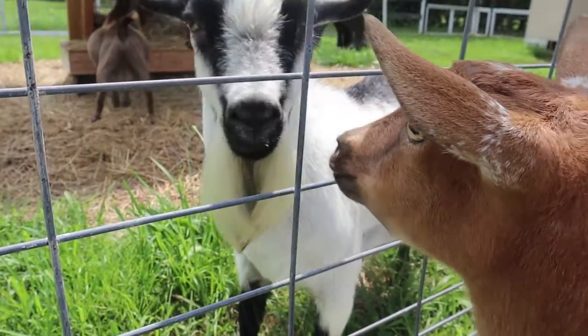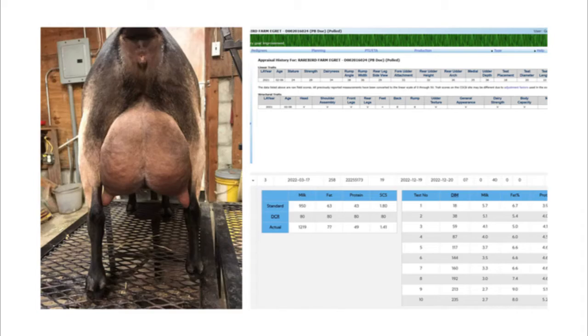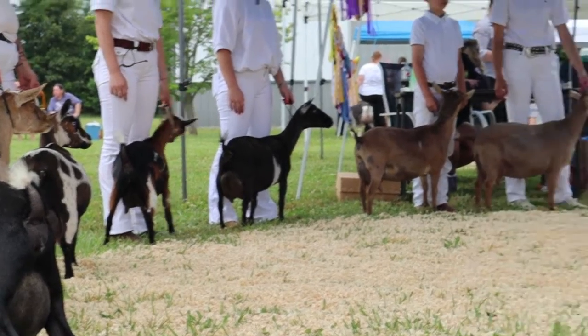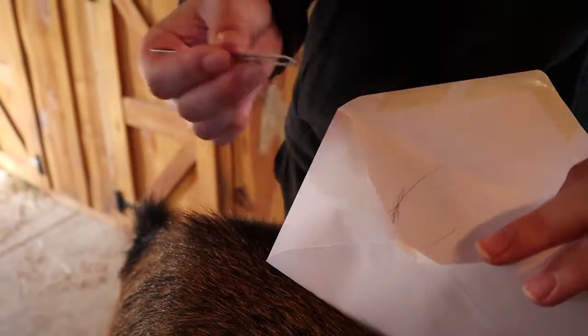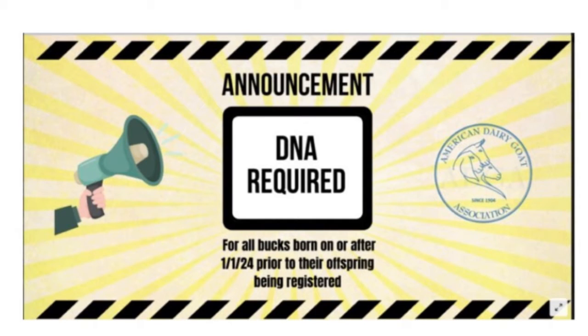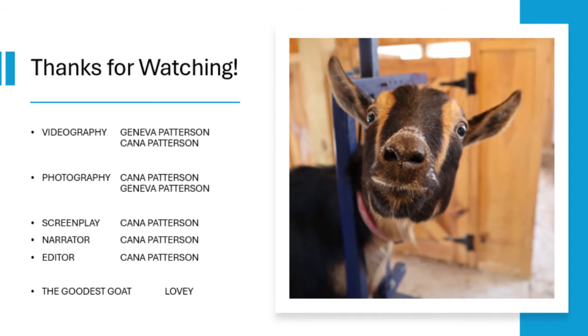All in all, DNA testing is very important to the ADGA and us as breeders and buyers to maintain genetic integrity, accuracy of records, and help us make the best decisions we can towards genetic improvement. DNA testing is a very simple but critical part of any breeding program, and thanks to the ADGA's new DNA requirements, it will be utilized much more in the future for the betterment of the dairy industry. Thank you so much for watching, and I hope this will shed some light on DNA collection and why we do it.